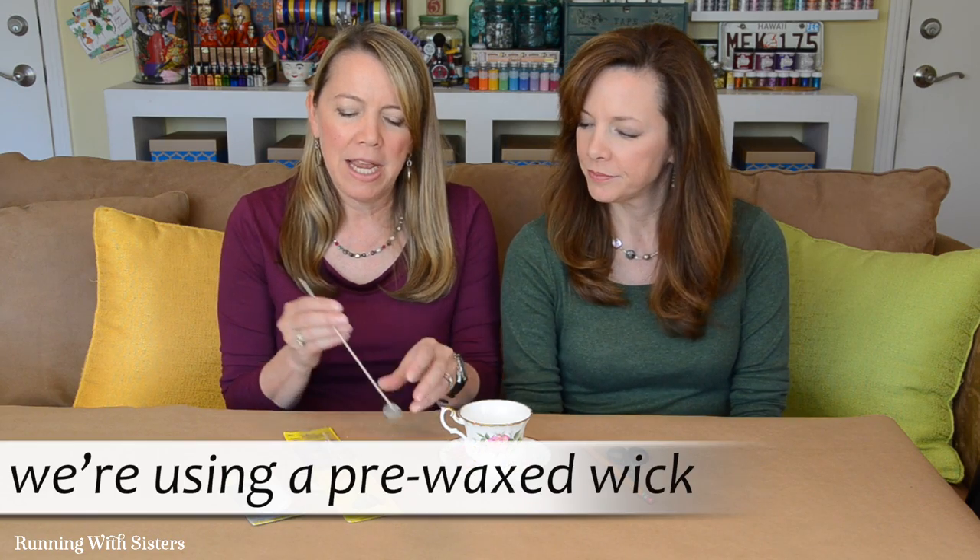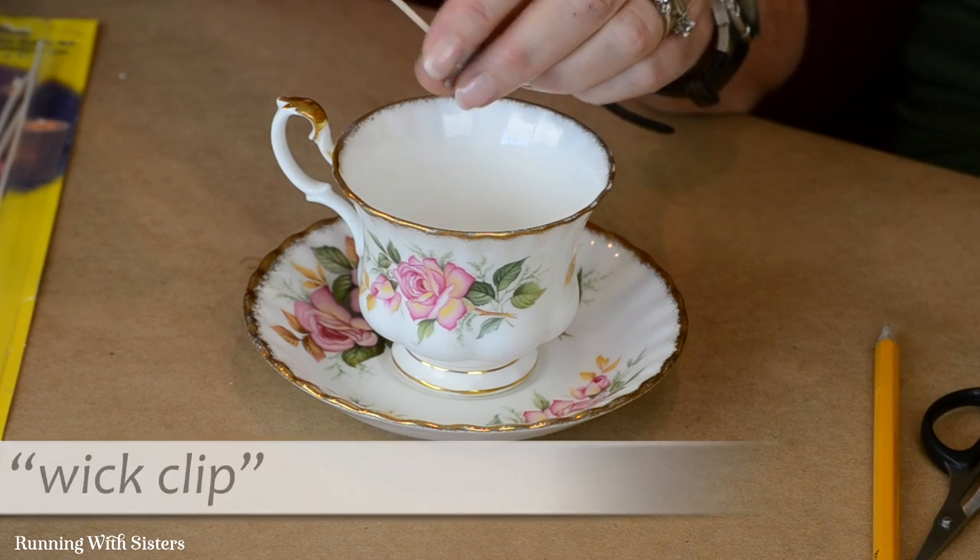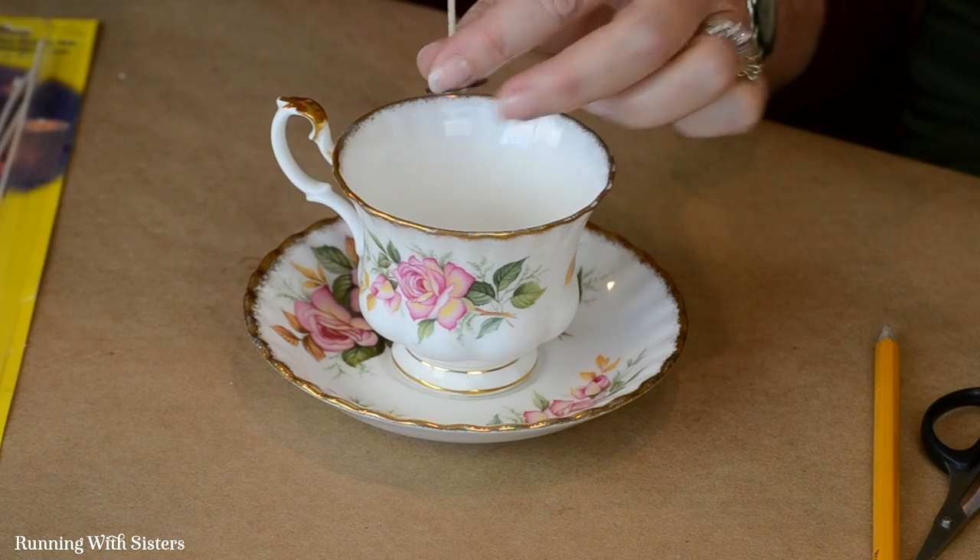We got our wicks in a package like this, and each wick has on the bottom of it a wick clip. This is a little metal piece — I'm just straightening it out because it's going to go flat on the bottom of the teacup, and it's going to keep the wick in the center, which is really important.